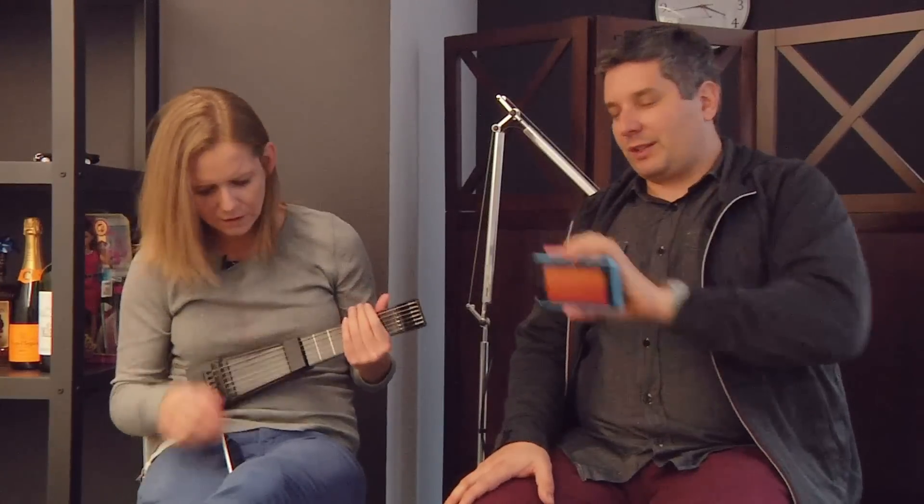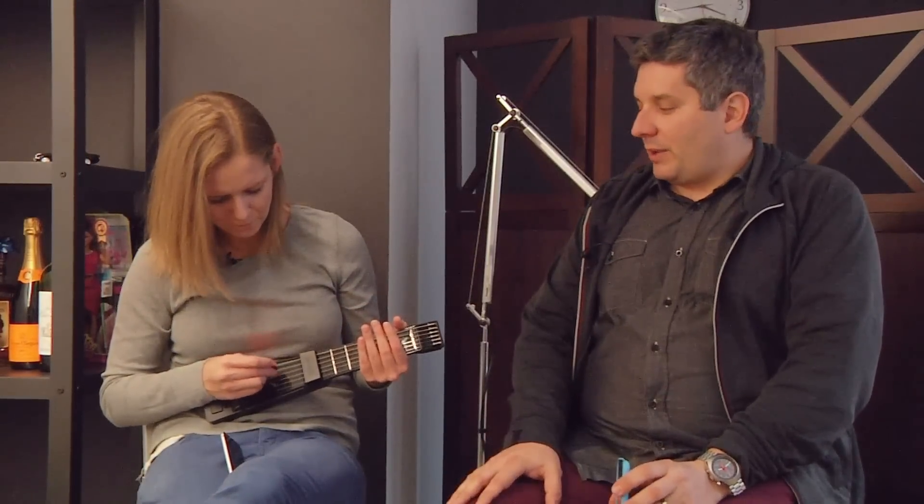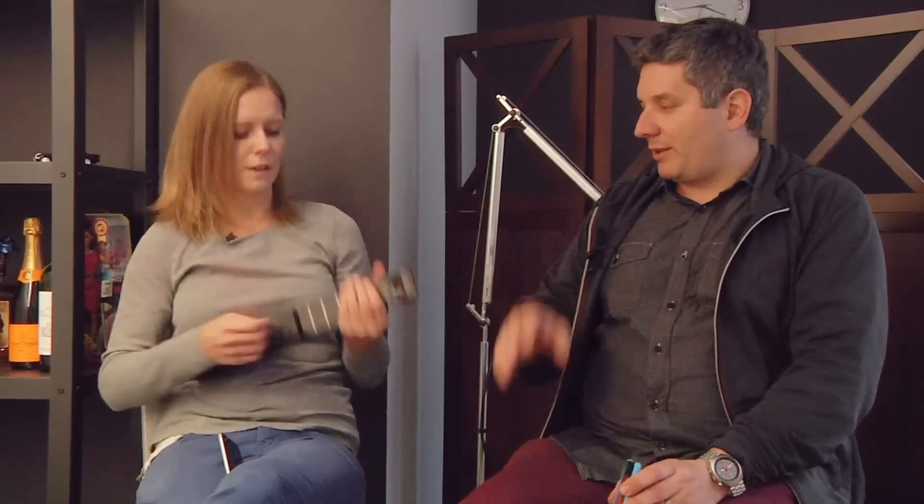Right now Jordan has no problem getting the sound from here to here, which is the primary improvement on this thing. This is brand new — it was just announced today. So we have it pre-launch, and I'm really, really impressed. This is one of my favorite things.